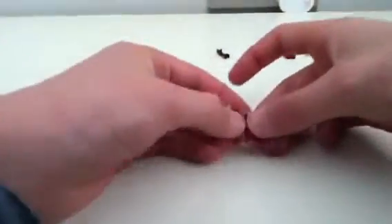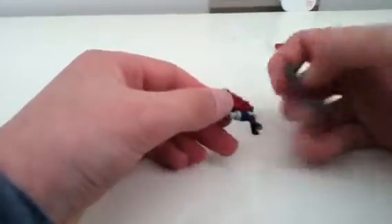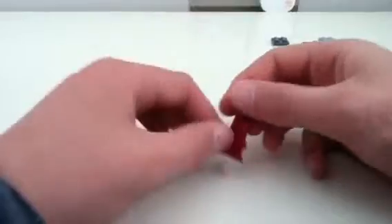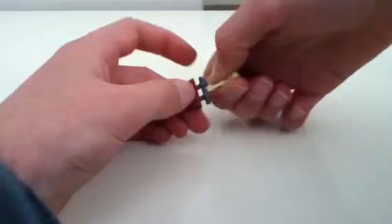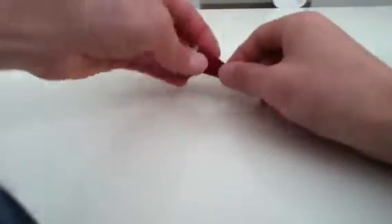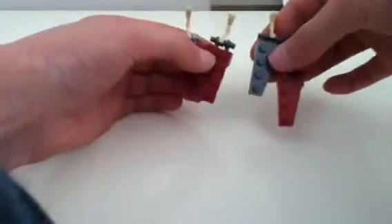Then we'll do the same again. So we have two left side ones now. And now this is a right side piece — you get the same parts again. And then the last one, another right side. So you should have two right side ones and two left side ones.